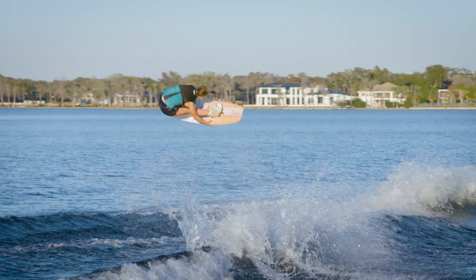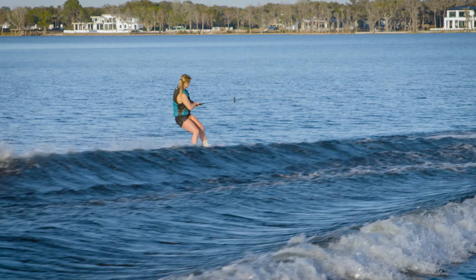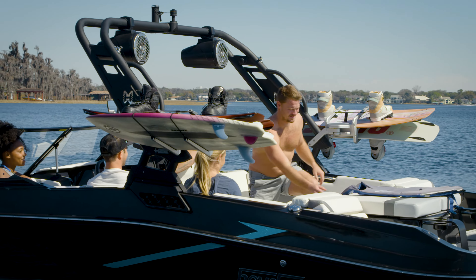Between the two of us, we've seen nearly every commonly made mistake. So we've combined our knowledge and are going to run you through some of the main things you should and shouldn't focus on to make sure your wakeboarding experience is a smooth operation.